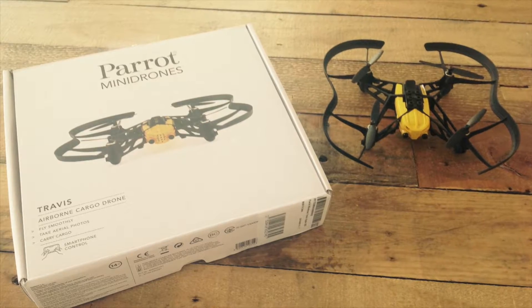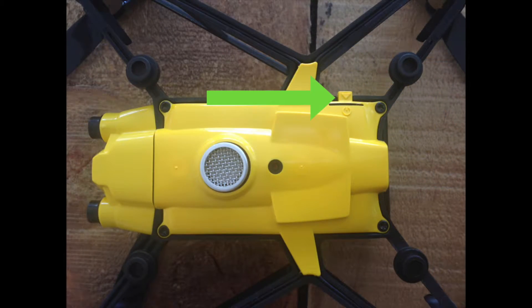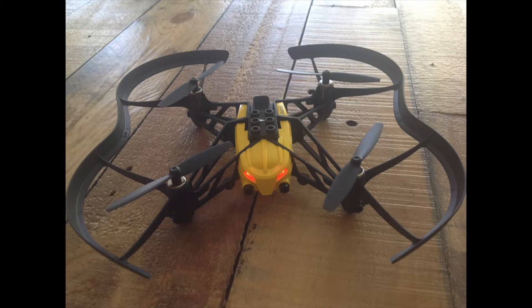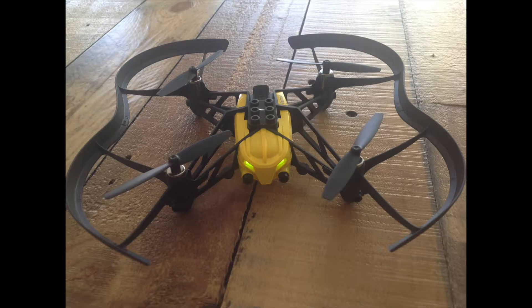I'm going to show you how to turn your drone on. If you turn your drone upside down you'll notice a little button that you can push. You need to push that to turn your drone on. Initially you'll see a red light, then an orange light, and finally a green light, which will indicate that you're ready to fly.